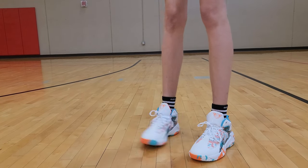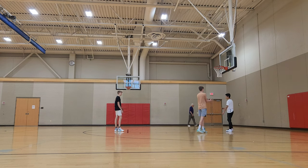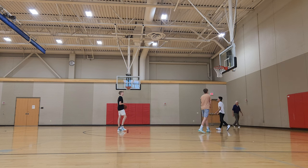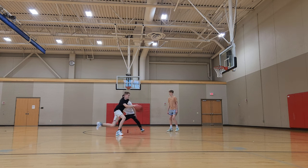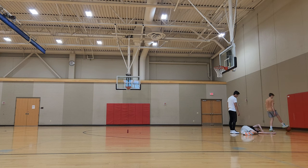They do have lace holes up on the top, but I didn't tie those. I found two random kids at the Y and we played a game of 21 just to see how the shoes were performing. First play of the game, this kid just KO's me and I just fall down to the ground — didn't look that bad, but it kind of hurt.